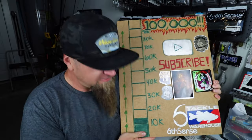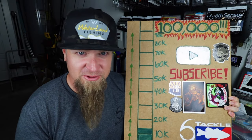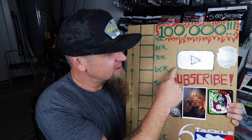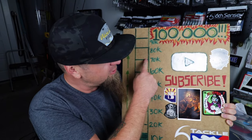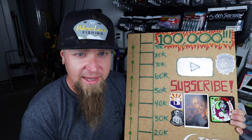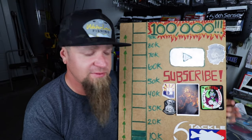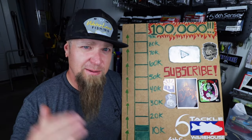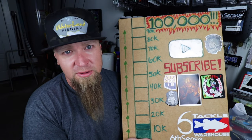Last thing before we rip off: if this is your first time watching, please consider subscribing to the channel. We're on a mission trying to hit 100,000 and obtain the elusive YouTube silver play button. Help me color in the bar all the way. If you have fun hanging out with me today out on the water, subscribe to the channel and turn those notification bells on to catch all my future content.